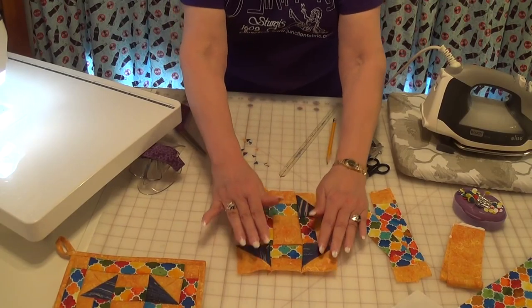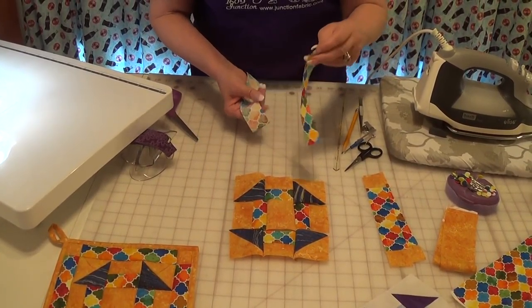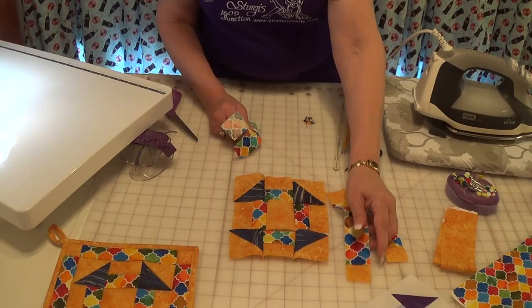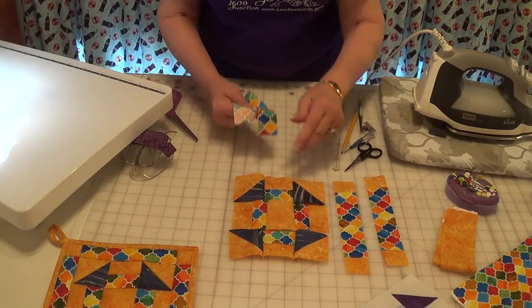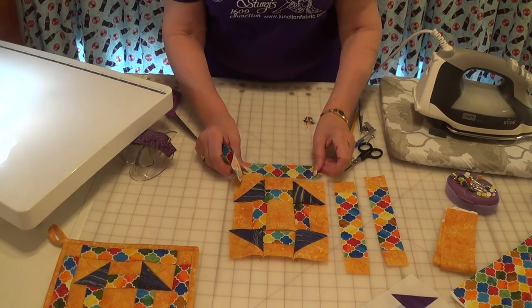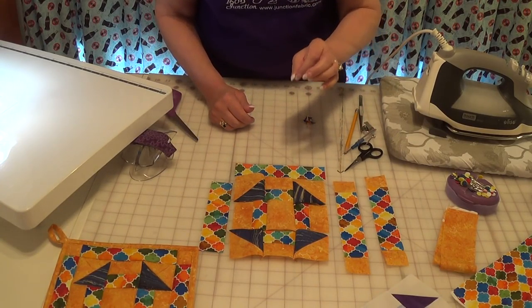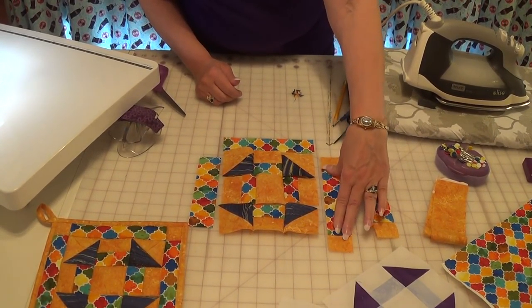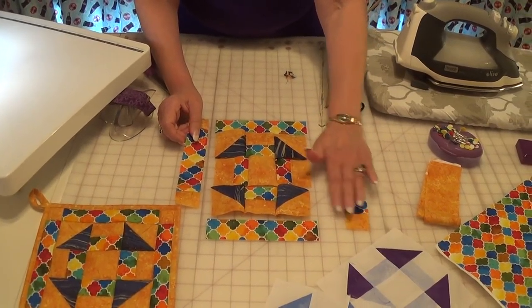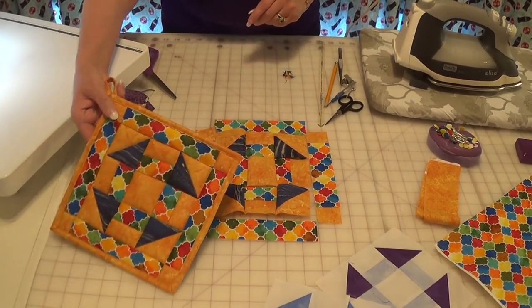The next thing I do is cut one-and-a-half-inch strips. Because I put in the little cornerstones, I have cut six one-and-a-half-inch strips. I cut four six-and-a-half-inch strips. My corners are one-and-a-half-inch squares. I sew on the ones without the cornerstones first, then add the cornerstones. And there is my lovely block for my potholder.